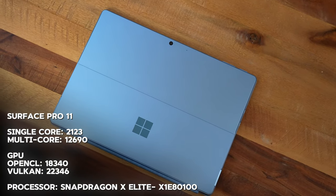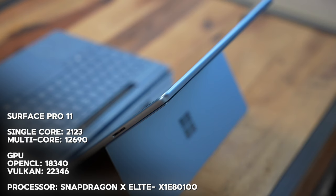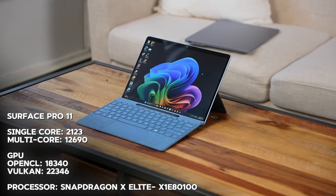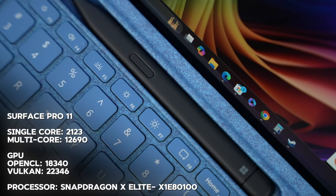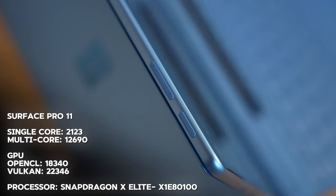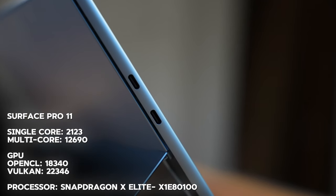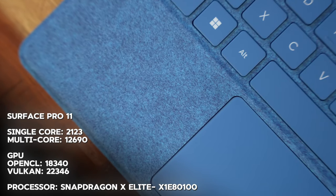Those single-core and multi-core scores seem kind of low. Moving over to the Surface Pro 11, it has the Snapdragon X Elite X1E-80-100 — a higher chipset. It has higher scores: single-core of 2123, multi-core of 12,690 — much higher than the HP — and OpenCL GPU score of 18,340 with a Vulkan score of 22,346. Much better GPU and CPU scores overall.